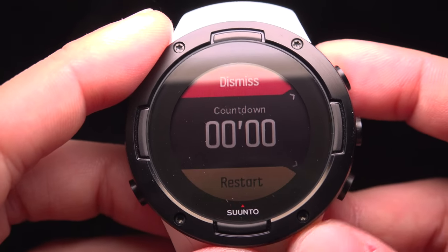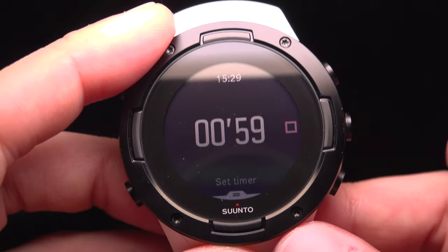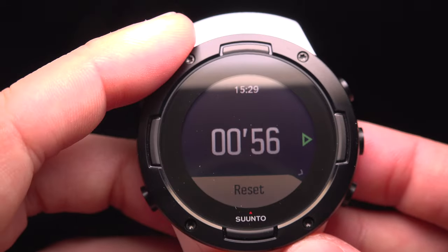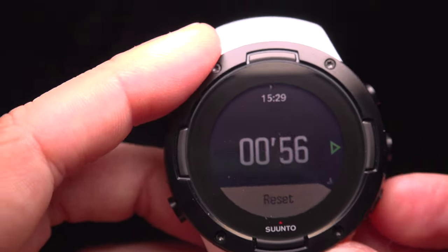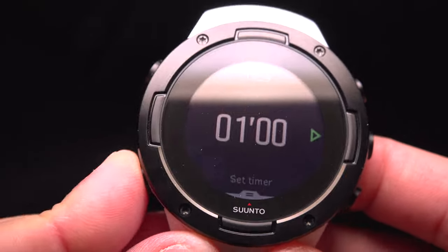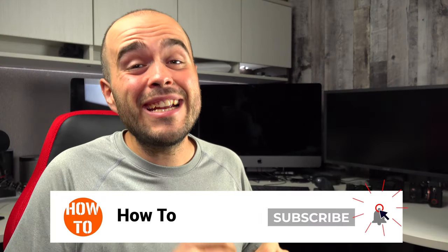At the end you can dismiss or restart it. If you restart, you get one minute again. To reset and come back to the main menu, press the lower left button twice.